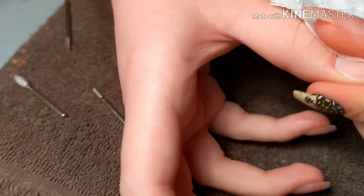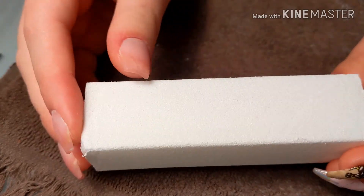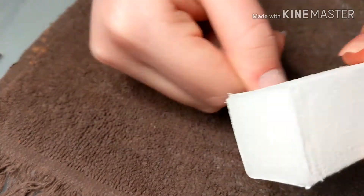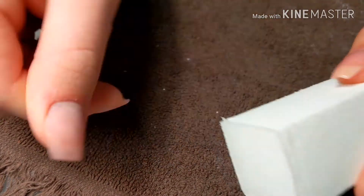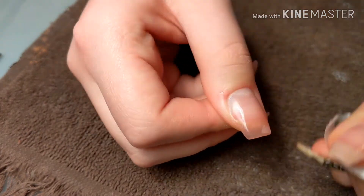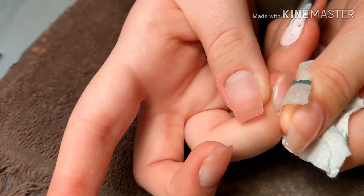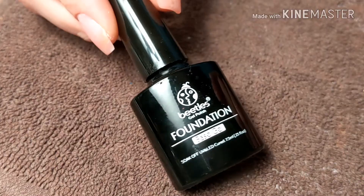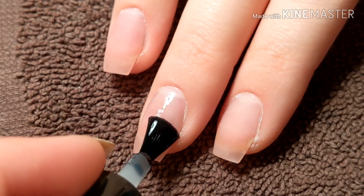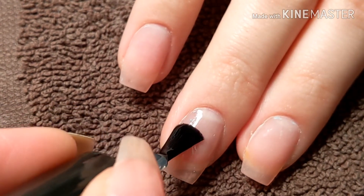We're going to buff the nails a little bit to get rid of any scratches and make the surface very smooth. When you're taking off the dust, you want to kind of push upward so you're pushing back your cuticle instead of making it go down. Alright, let's move on to the gel process.